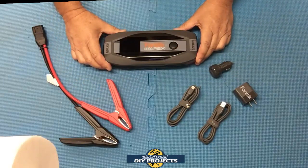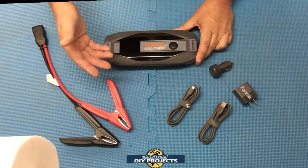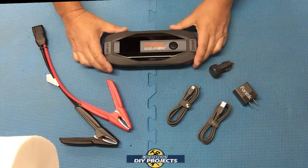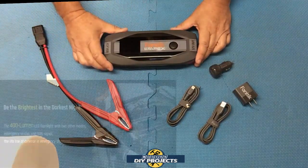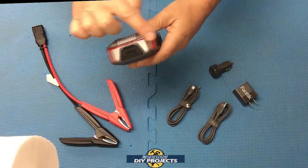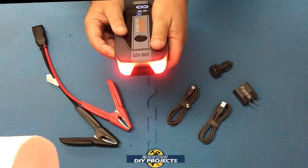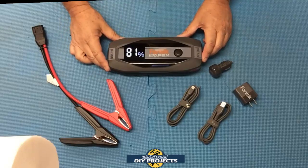The unit can jump-start up to an 8.5-liter gas engine or a 6-liter diesel engine — that's huge, and covers just about anything you'd encounter. It has 10 built-in safety features to prevent damage to the unit and vehicle, including short-circuit protection, reverse polarity protection, and overheating protection. It also has a built-in flashlight with 400 lumens and three modes: regular flashlight, SOS signal, and a red emergency blinker for roadside use.